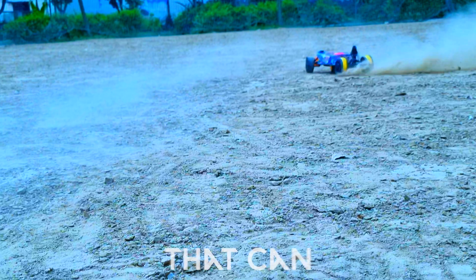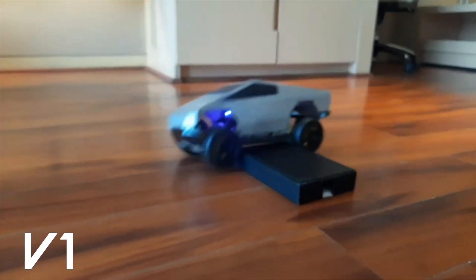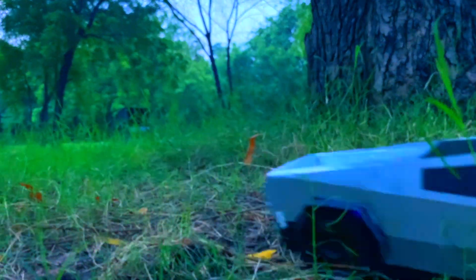In this video I'll make my very own Cybertruck that can do crazy donuts. If you don't know, I've already made a version one and a version two previously — you can check them out on my channel.